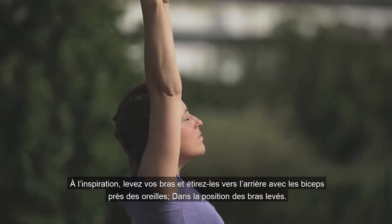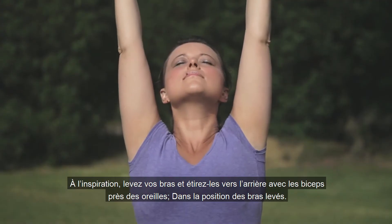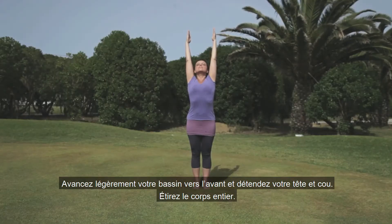Breathing in, lift the arms up and back with the biceps touching your ears for raised arms pose. Gently push your pelvis forwards and relax the head and neck. Stretch the whole body.